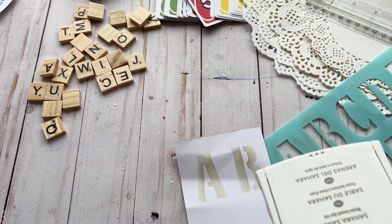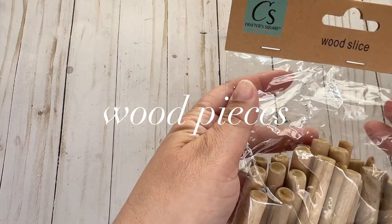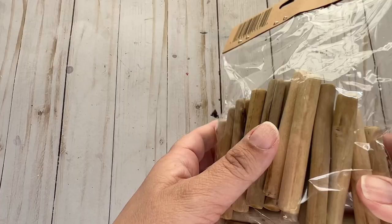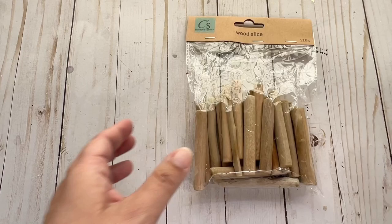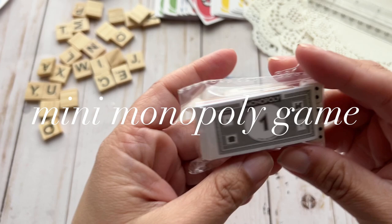Another product I picked up: these little wood slices. I can't wait to use them — they'll be great on the hinges or spines as well as the front of journals. I also have this little Monopoly money piece from a previous Dollar Tree video, and I think they look so cute together.